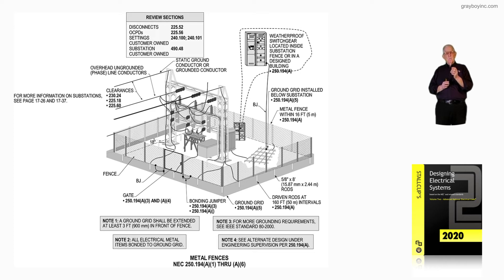More additional information is recommended on pages 7-26 and 17-37 in Volume 2 of Stockup's Electrical Design book. Our bonding jumpers would have to meet 250.194A3 and 250.94A. You have your ground grid and your driven rods that are driven down at intervals not to exceed 160 feet in accordance with 250.194A.